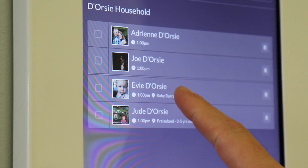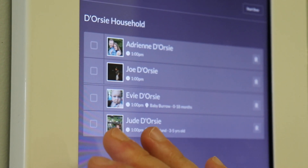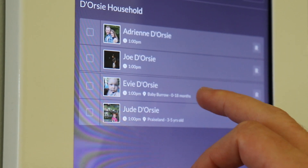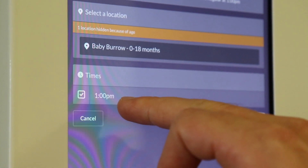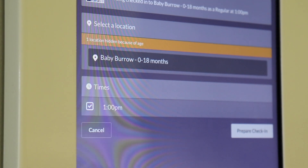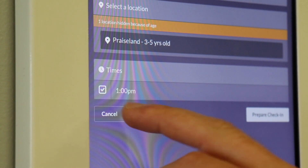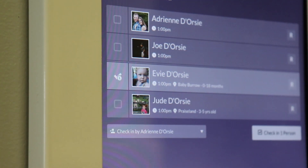Which is correct. If everything looks good right now — Eevee's in Babyboro, Jude's in Praiseland, which they are — I can just select over here in the left-hand column and check them in. But just to show you how this works, I'm going to click on this large space to check things. Sometimes right here there will be an option for diaper bag; I can check that if I want a sticker for Eevee's diaper bag. I'm going to click on Jude's — everything looks good. They have their bags. I'm going to check them in. This is how easy it is.